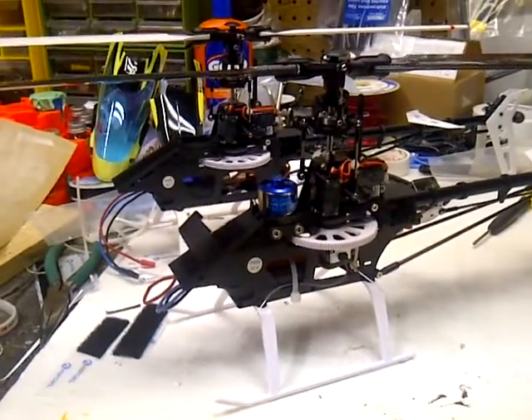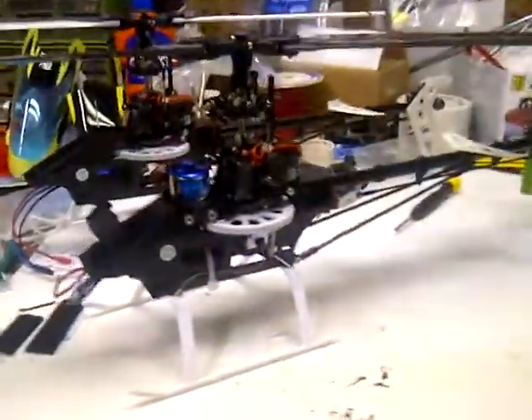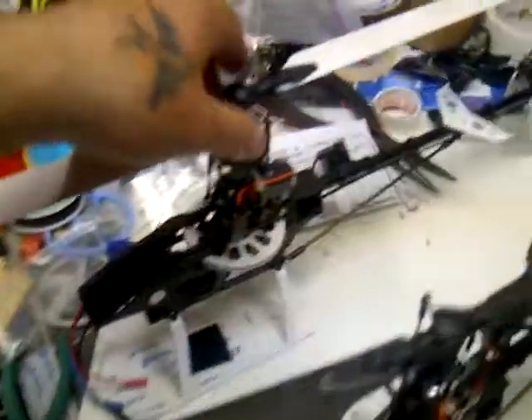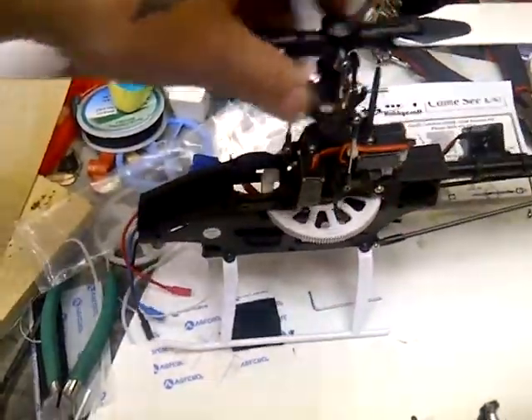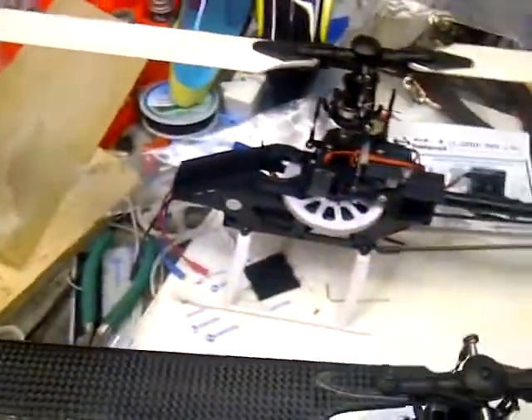We got two Blade 300x's here, both new. This back one we flew about 18 or 20 batteries through it — that's the most, didn't really keep a log but I'm pretty sure. Anyway, it started doing a really bad tail wag; the tail would just skip really violently.